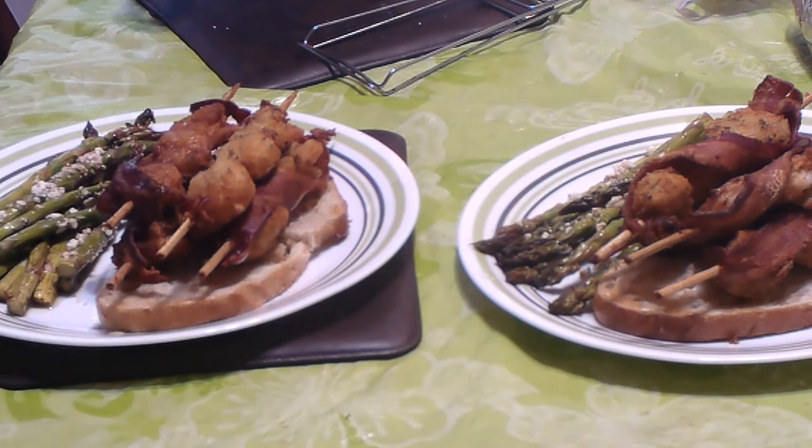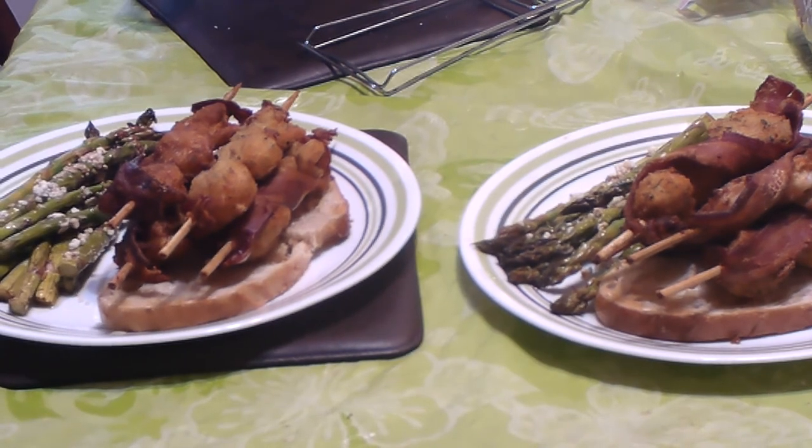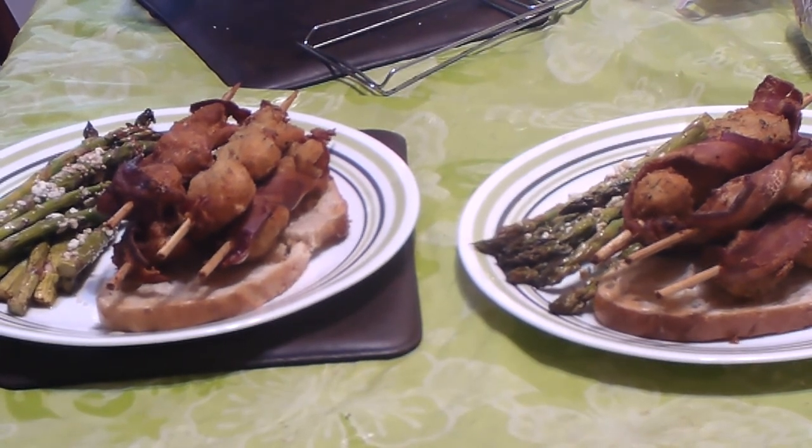If you like your bacon crispy, this is the way to do it right there. And for some of that butter sauce.